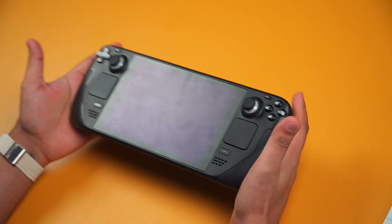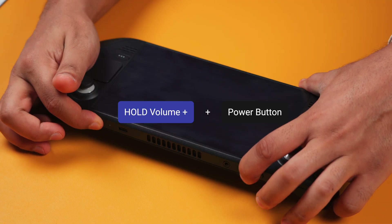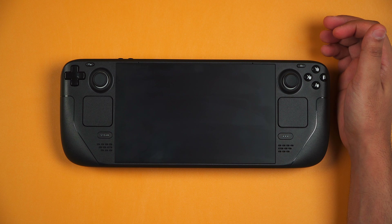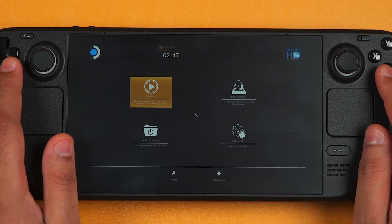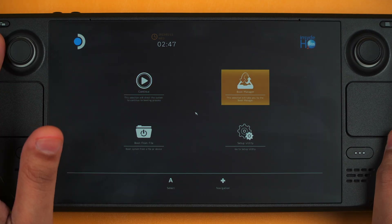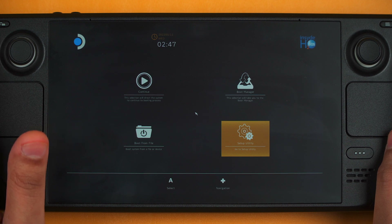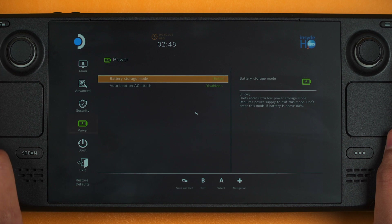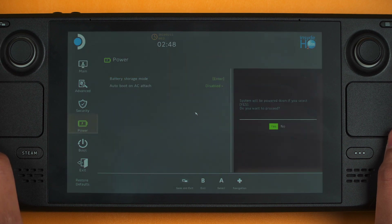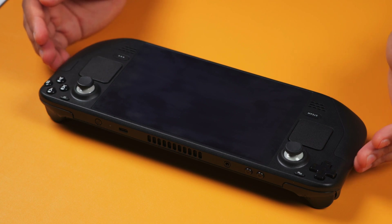Next, we need to prep the battery by putting it into storage mode. Press and hold the power button and the volume up button, then let go. You should be presented with a screen. Using the D-pad to navigate, go to System Utility and press A. Then go into Power, select Battery Storage Mode, press A to select, and when it asks do you want to proceed, press yes by pressing A. Now the battery is in battery storage mode.